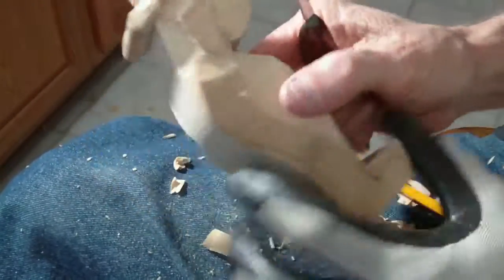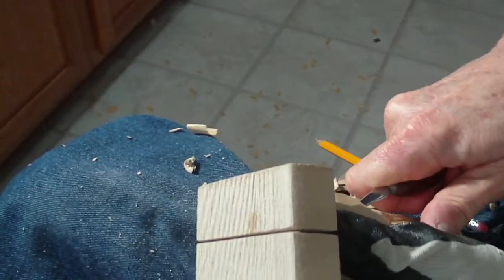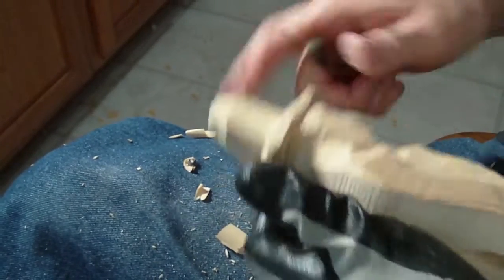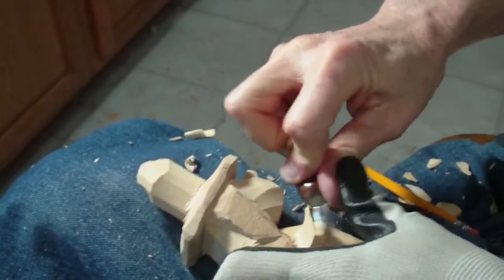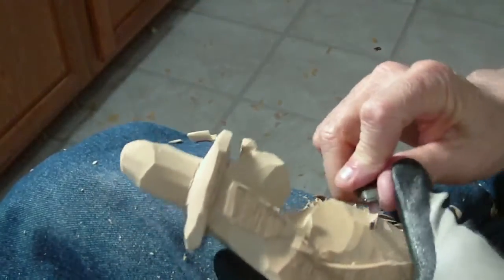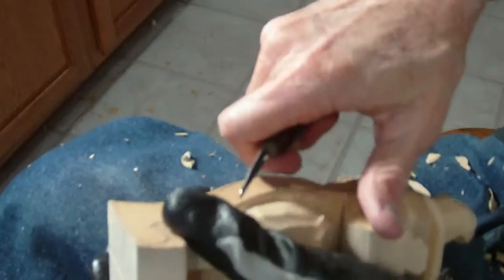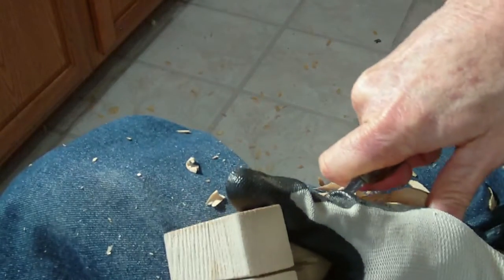As I go along I try to stay a little bit even on both sides if I can. Sometimes I can't always at first - I have to wait until the very end. I'm taking off parts of that, coming in here. We make it as deep as we possibly can so the arm will stand out.